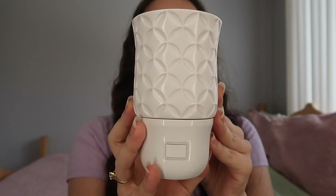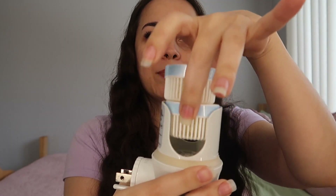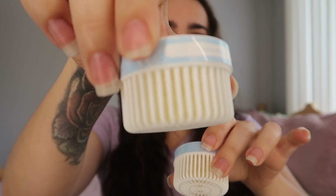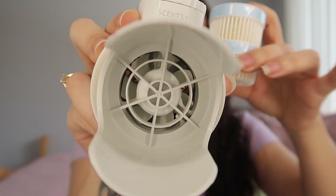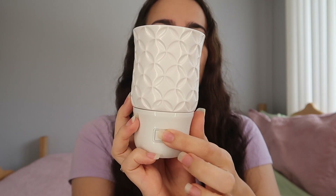So basically you have your wall fan diffuser, and you basically just pop this out. You have your pods, which are in these little casings — whatever you want to call it — you have your fragrance beads inside of them. You have your little fan inside, you guys can see that, pop it in, plug it in, press this button and that's it.